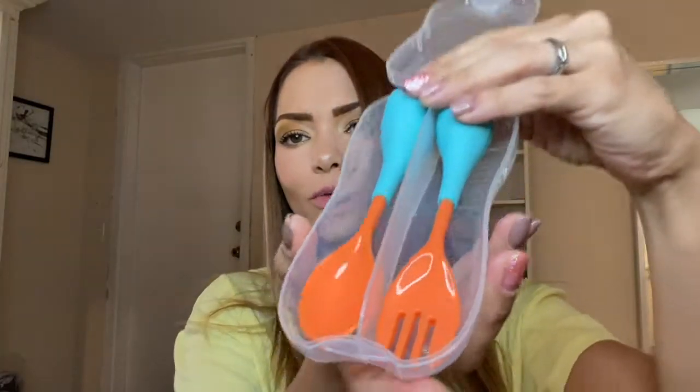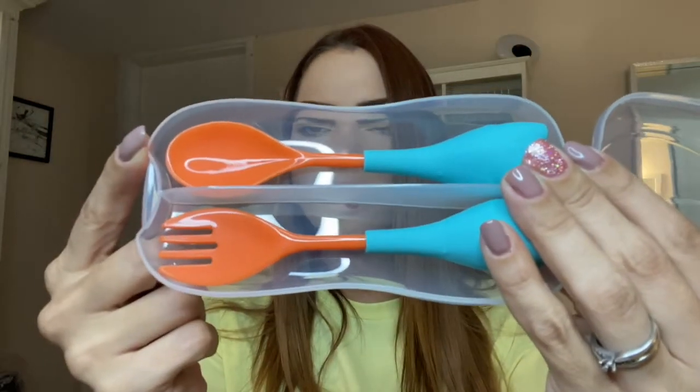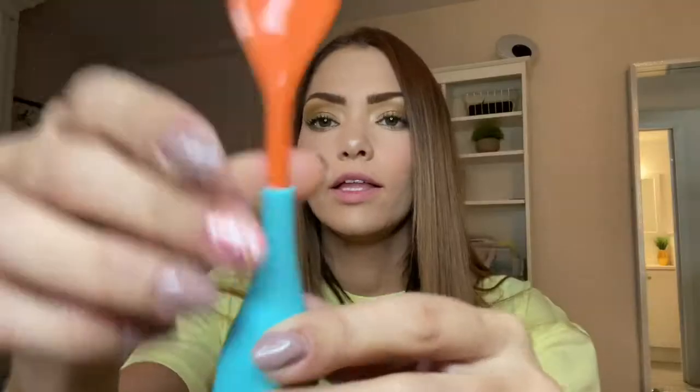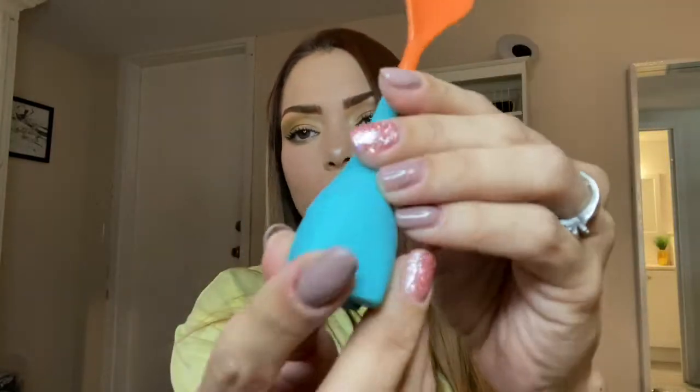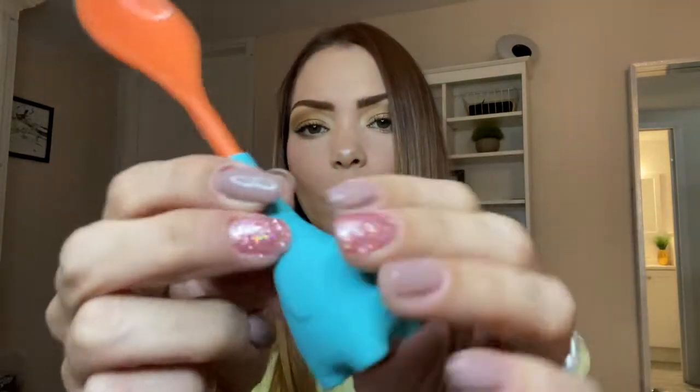Look at how cute they are — super cute! So this set comes with a spoon and a fork, and the silicone material is an eco-friendly material.